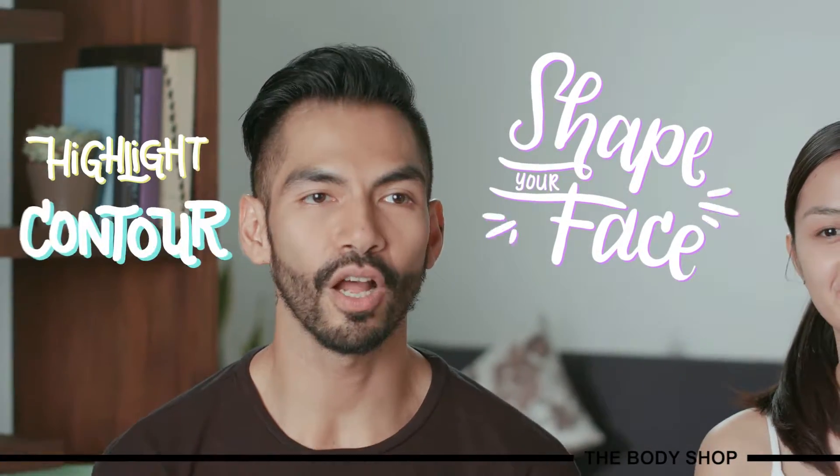Shape your face — highlight, contour, and blush. So now I'm going to teach you how to highlight, contour, and apply blush. These are techniques that makeup artists use to add dimension to the face. After applying foundation, the face is kind of flat because it's in one tone. So we're going to add shadows and highlights to give your face some angles and dimension, and add a little bit of color by applying blush.